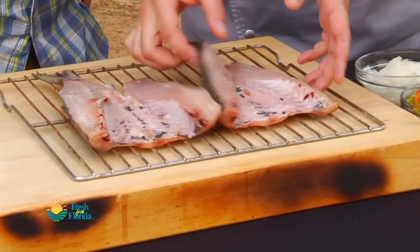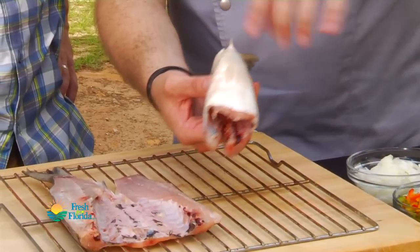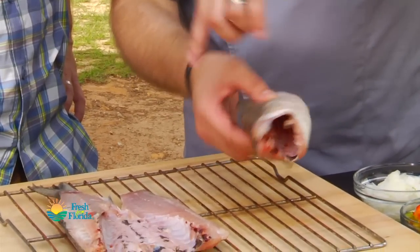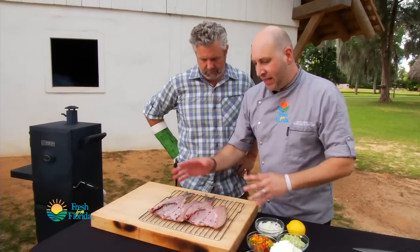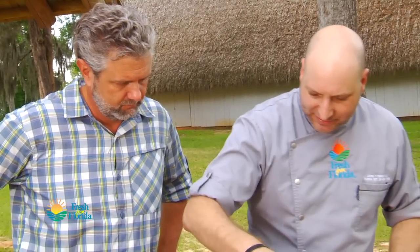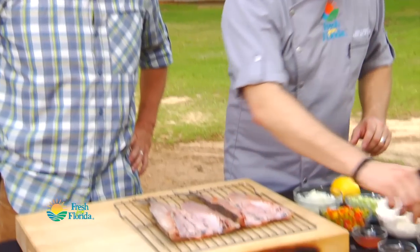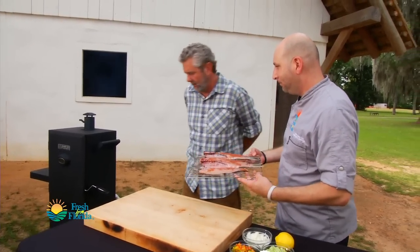They've been gutted and split from the top down. Normally you would butterfly a fish opening it from the bottom up, but these are top-down and just kind of laid filleted open. This way we present lots of surface area for the smoke, which is gonna be great. Since these are about ready, we're just gonna quickly put a little spice blend on top, and now it's time to go into the smoker.